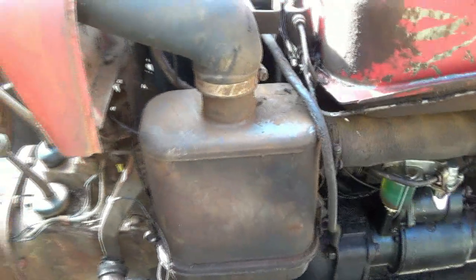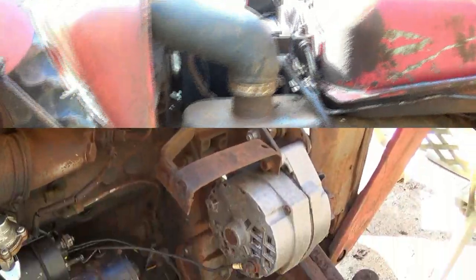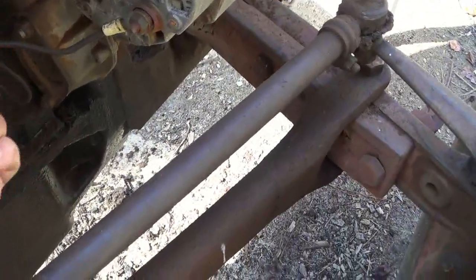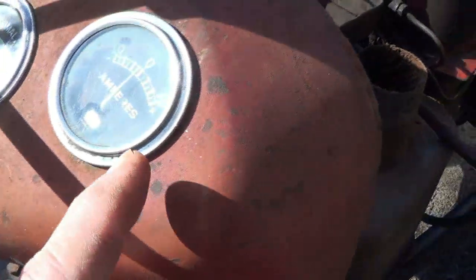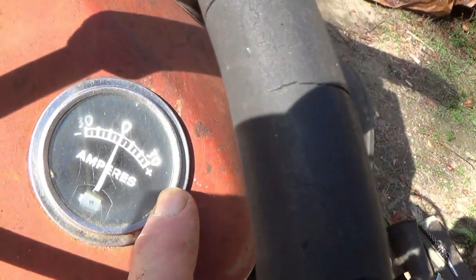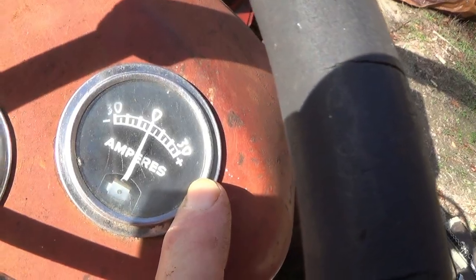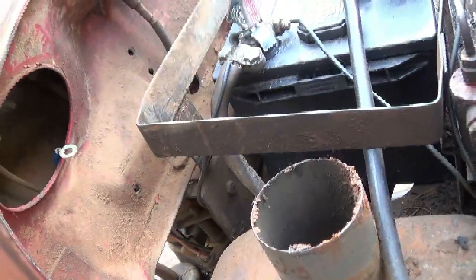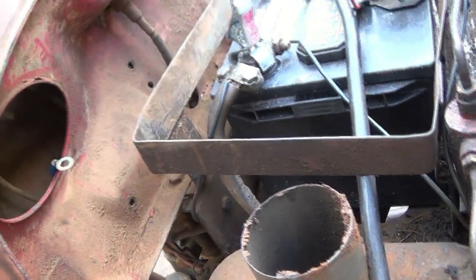We're going to run our alternator wire all the way up here to the positive side of the alternator — that's its destination, that's what we're going to do. Okay, we got that wire run, and now I'm working on the other side.